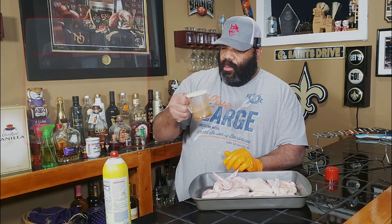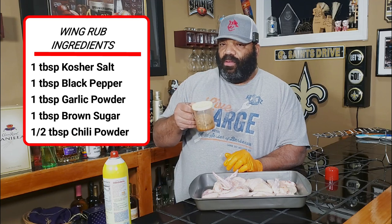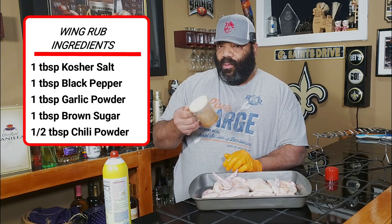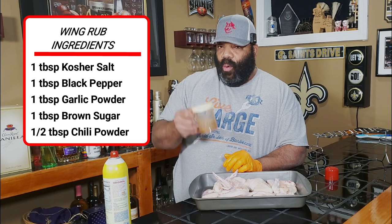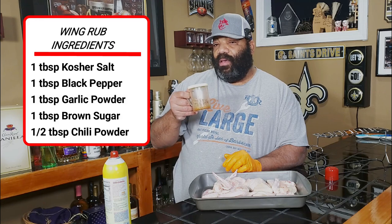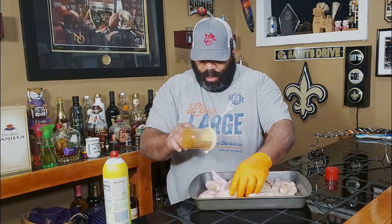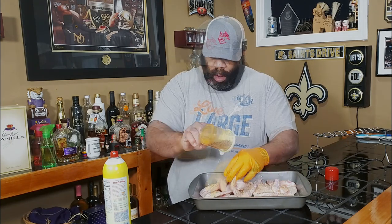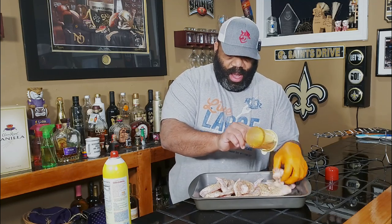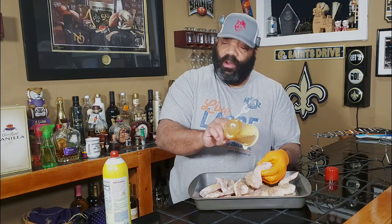Okay, and now we're going to hit them with some rub. This rub is one tablespoon of kosher salt, one tablespoon of black pepper, one tablespoon of garlic powder, one tablespoon of brown sugar, and a half tablespoon of chili powder. So I'm going to hit these up pretty liberal.